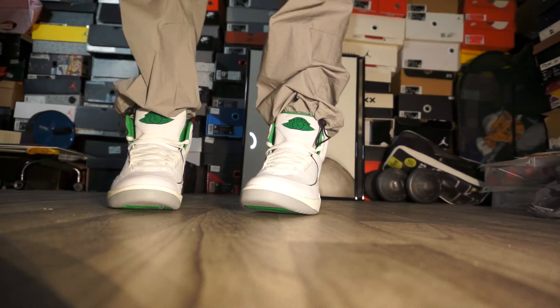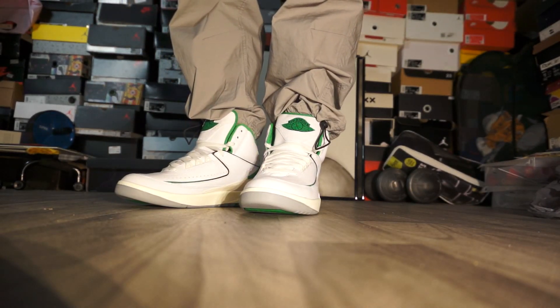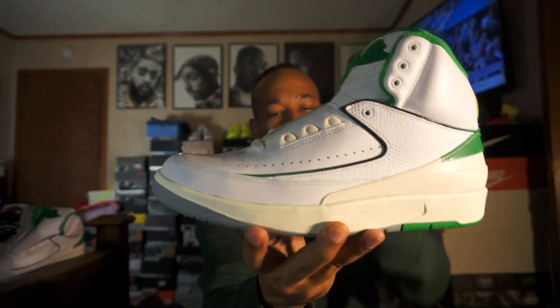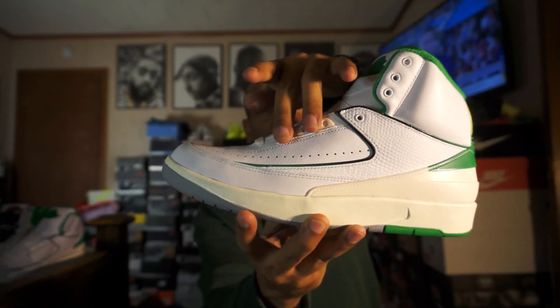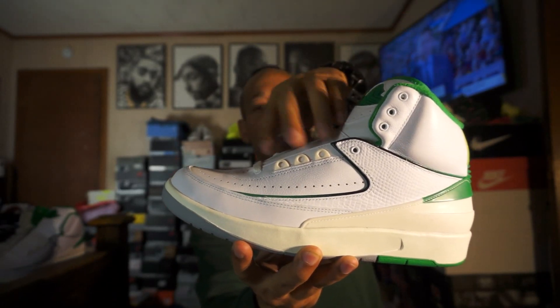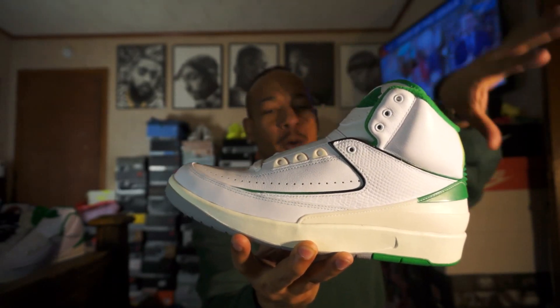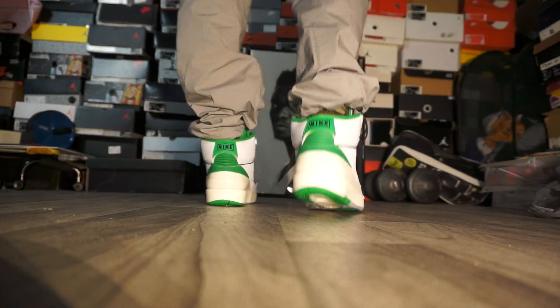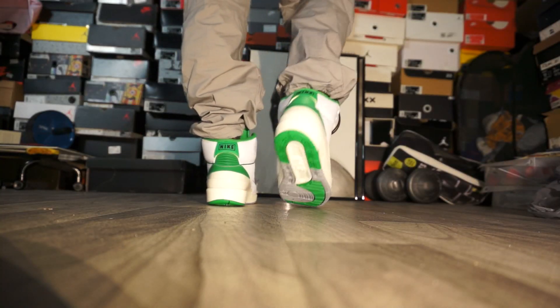It feels like you can wear this with a multitude of different outfits. It is a 9.5, so they do have three things for the shoelaces. If it goes to 10, then it would have four — 10 and up has four, 9.5 down has three. That is how the lacing system differs.